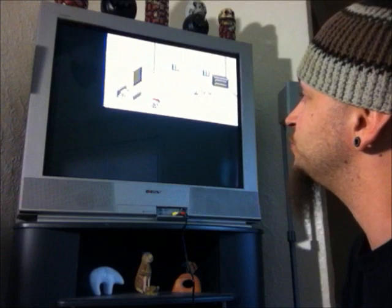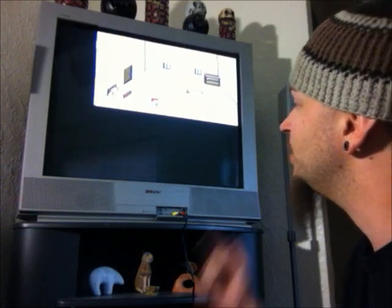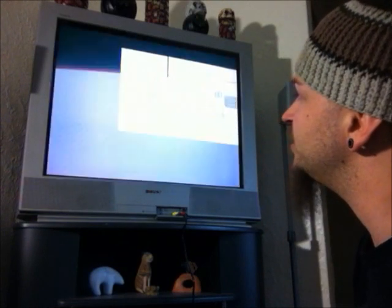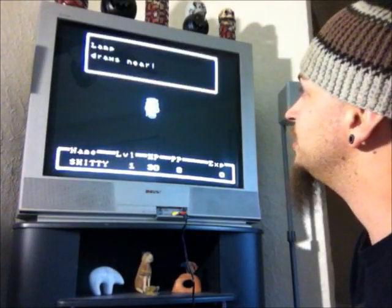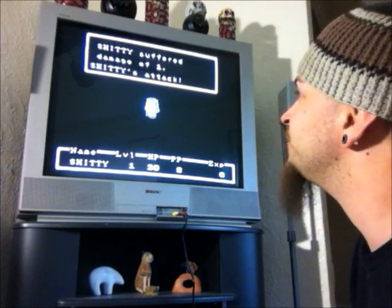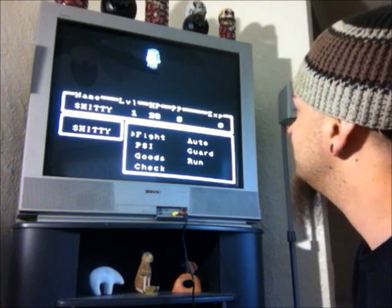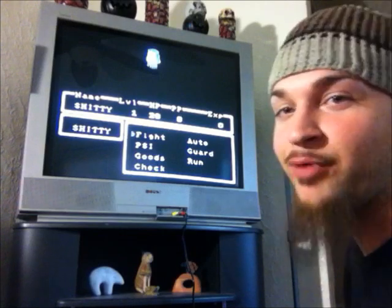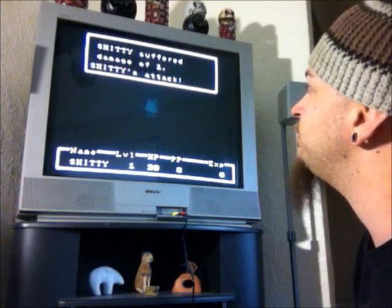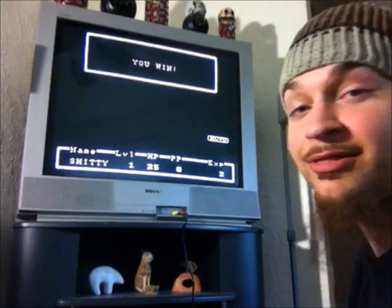I'm in my really cream-colored bedroom — that's where the game starts out. Hey, I can talk to my bed. Who are you talking to? Am I asking myself who am I talking to? The lamp just started moving around and I think the lamp just rammed into my ass. Lamp draws near — fight the freaking lamp! Lamp's attack. Shitty suffered damage of one. Shitty's attack — lamp suffered damage of two. I beat the freaking lamp. That took a lot longer than I thought it was going to.